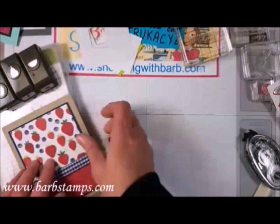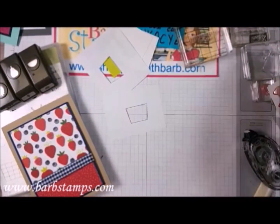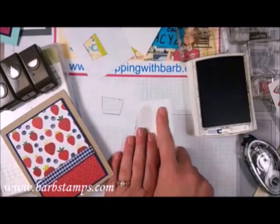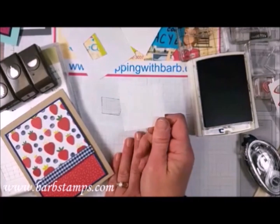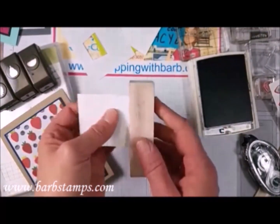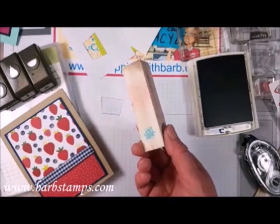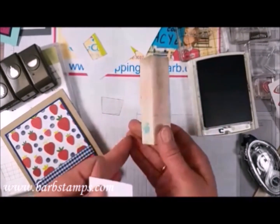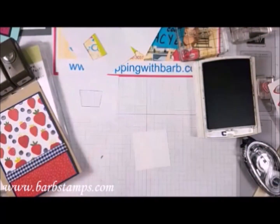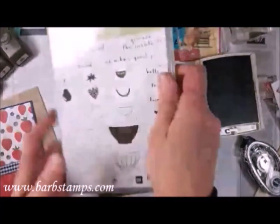We're going to make a super cute basket and do some masking with it. We're going to stamp a little basket on this little die cut — this is a square I got from our Stitched Shapes Framelits. Sometimes with stitched shapes you'll get these little fuzzy edges. I just use a sanding block. I've been told you can get those from your nail salon.